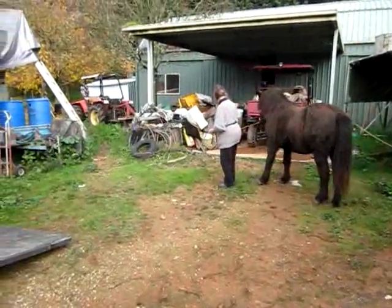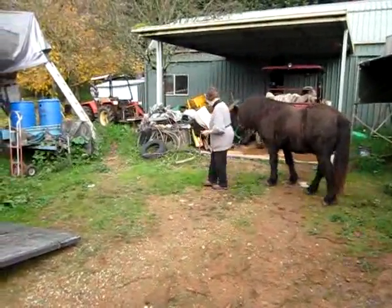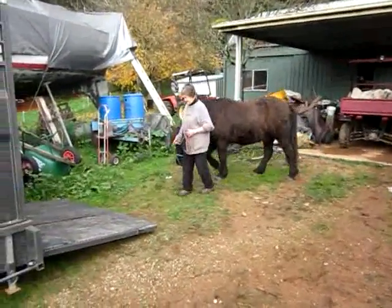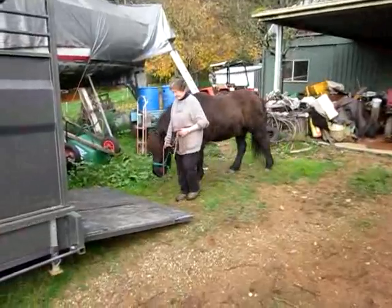Just walk very matter-of-fact and quietly towards the ramp. Stop in front of him and let him look. Don't try to lead him too much.